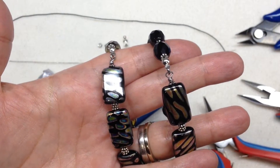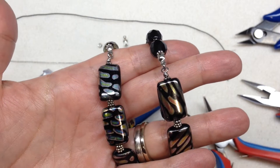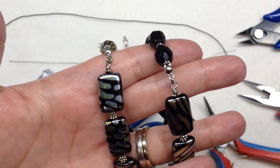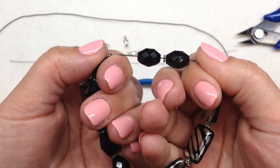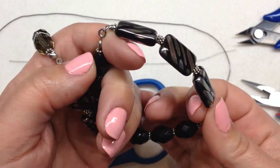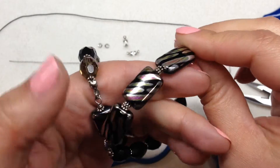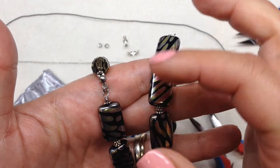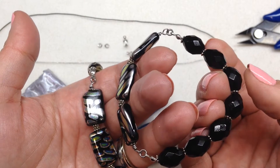Hey beautiful beaders, it's Gina from Orchid and Opal. Today I'm going to be showing you how to make a half stretch bracelet. I have two examples of what we're going to make. The bottom half is made with stretch cord, and the top portion is made with wire. This is a great option if you have a large metal component or some type of focal on the top, but you still want it to be a little bit adjustable.